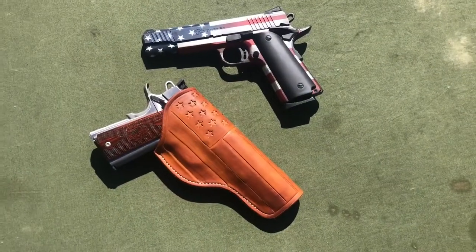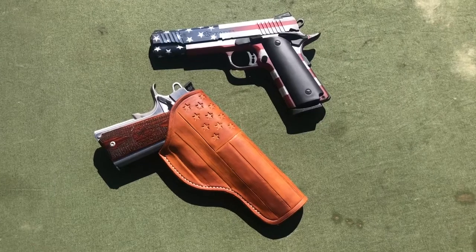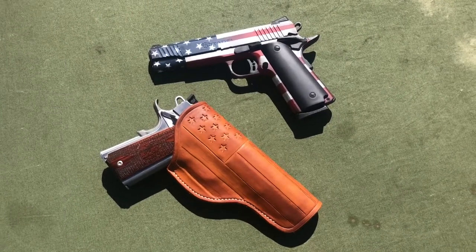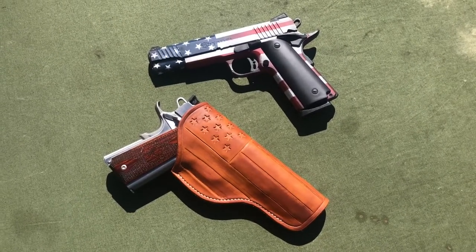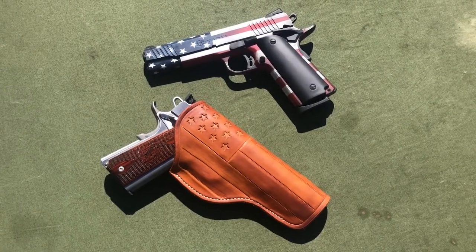When I started my channel, I just wanted to try to share some interesting firearms with people and share my love for them, but I did not anticipate the friendships that would develop.